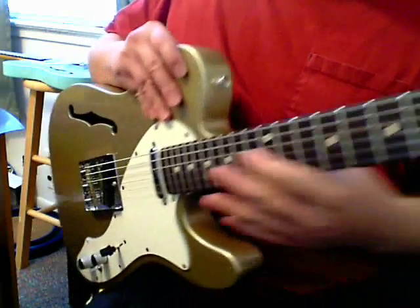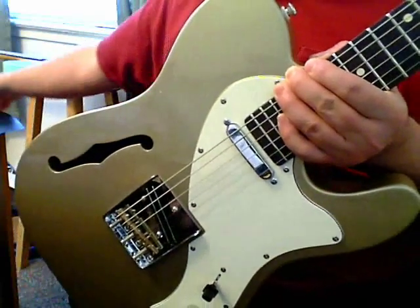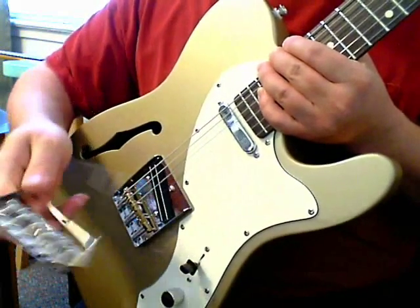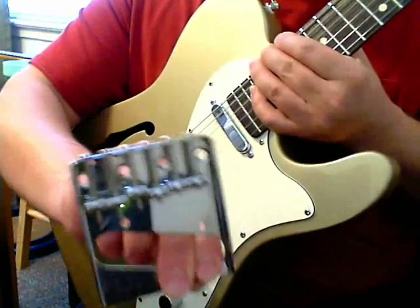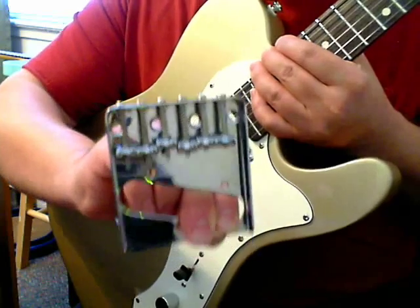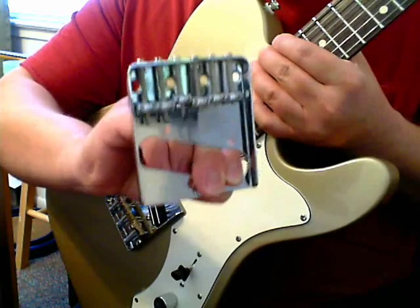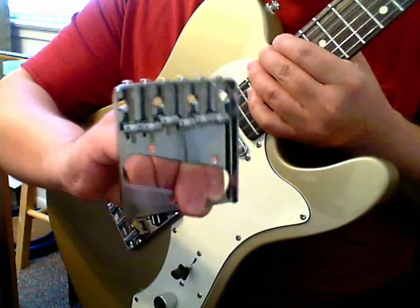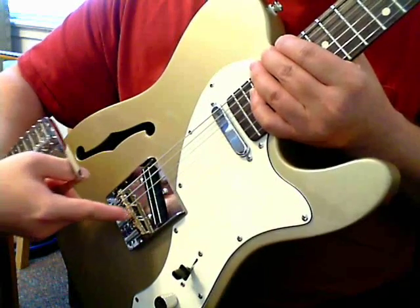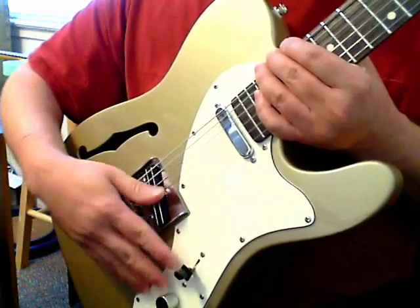Another thing I did was swap out the bridge for a Wilkinson. I got one off eBay for about $25 including shipping. The original six-saddle bridge had too many loose parts, and some of the saddle height screws I had to use Loctite thread locker on because they were vibrating loose. I used the same four mounting screws so they went into the same holes in the wood for a perfect mount. It was a very nice, cheap upgrade.